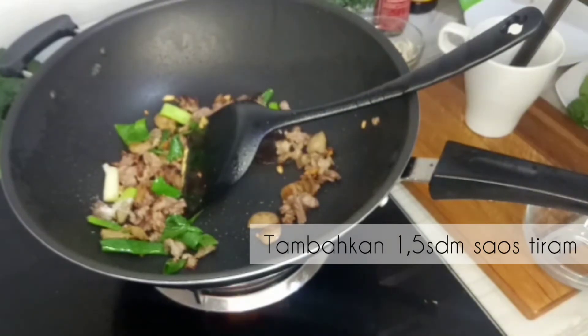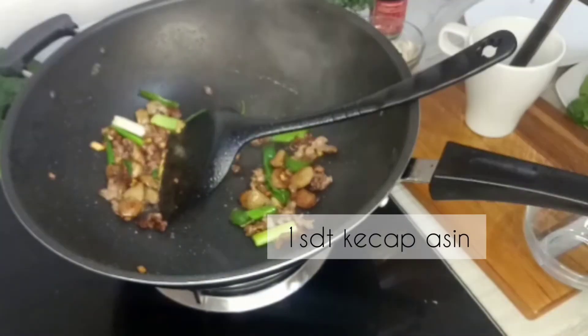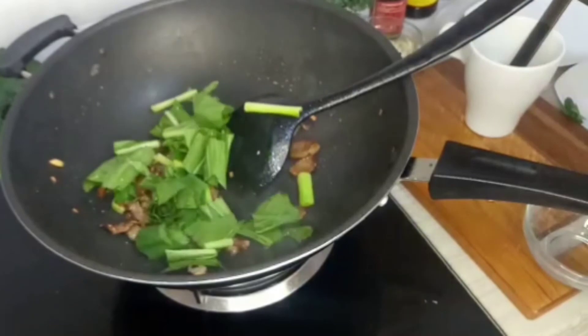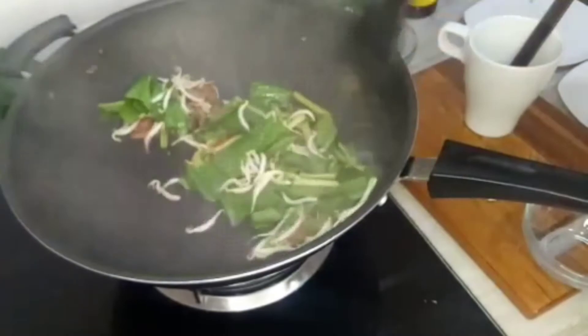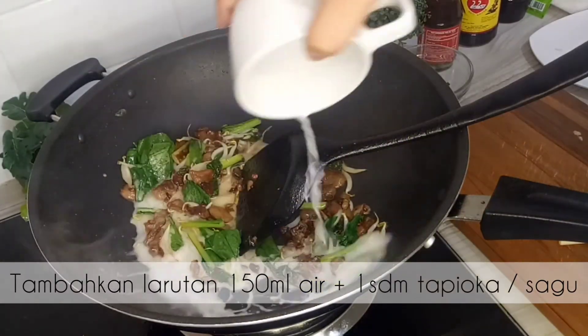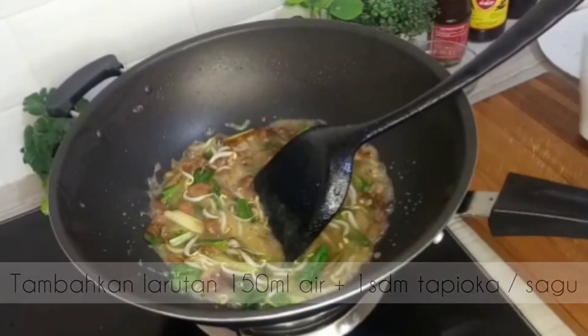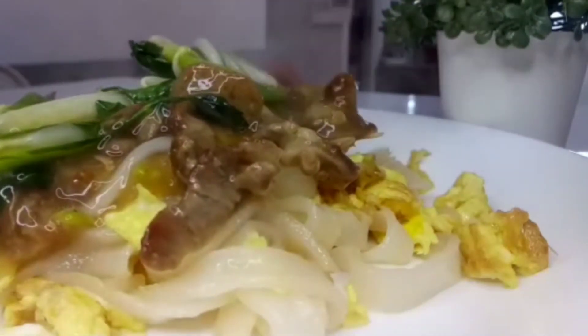Lalu selanjutnya, tambahkan 1 sendok makan sos tiram, 1,5 juga boleh. Garam, lalu merica, dan 1 sendok teh kecap asin untuk tambahannya ya. Lalu masukkan sayur. Kemudian aduk terus dengan api besar, ini membuat sayurnya tidak akan lembek ya, garing-garing enak. Aduk terus sampai setengah matang sayurnya. Lalu kita masukkan campuran air 150 ml ditambah 1 sendok makan tapioca atau sagu. Itu yang akan mengentalkan. Setelah kental dan matang, langsung tuang di atas kuitiao tadi.